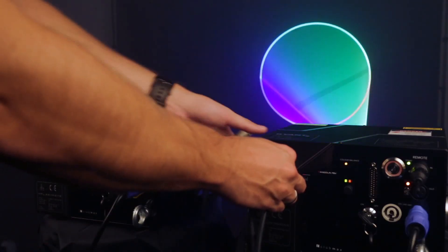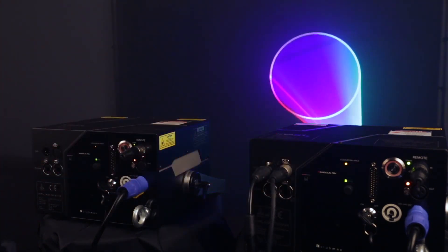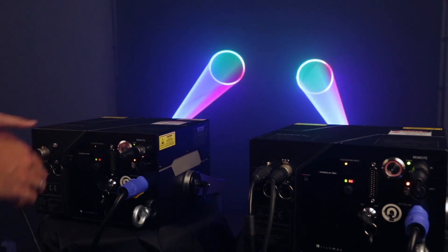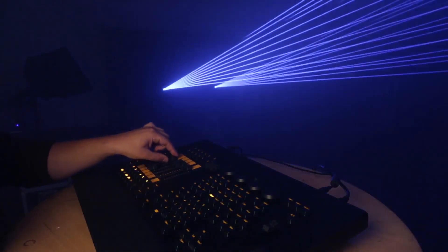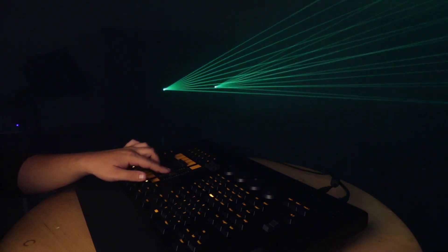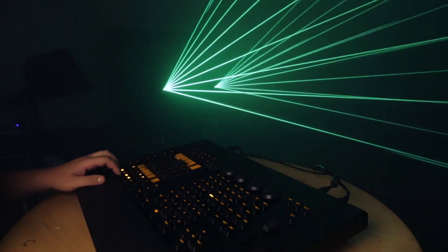The main features of CLUBMAX FB4. You can control CLUBMAX FB4 directly from Grand MA Lighting Desk over ArtNet, as well as over Standard Network, DMX, and ILDA protocols.